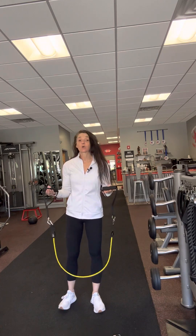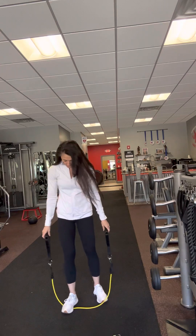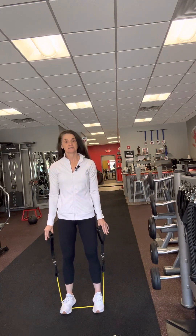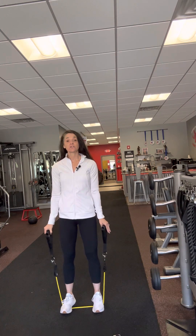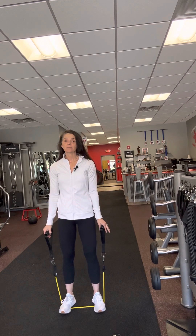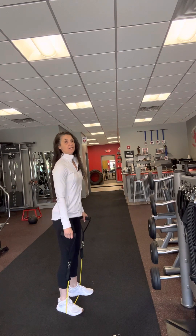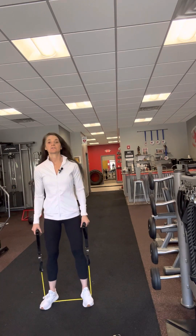We're going to do bicep curls. You're going to step evenly on the band. Any time you're working out with weights or strength training with bands, this is how you set up. You set up with your feet underneath your hips, your toes slightly turned out. You have a little baby bend — not straight, not a squat, but a baby bend. That baby bend allows your quads to activate and your glutes to activate.